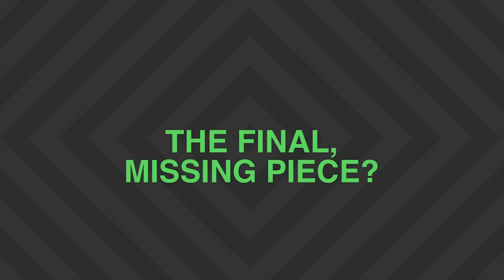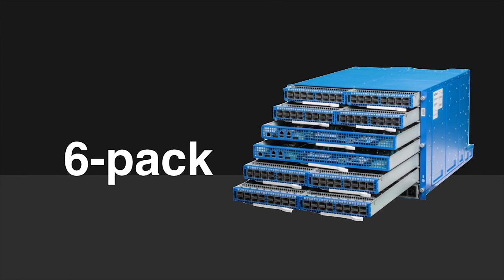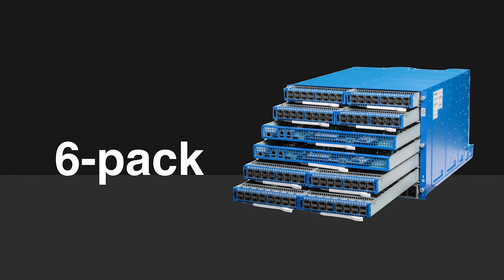The only missing piece was what about all those non top of rack switches? So we turned our attention to this, and we're excited to share today the Facebook six-pack switch — our own 128-port by 40 gig switch that is at the core of our fabric design.